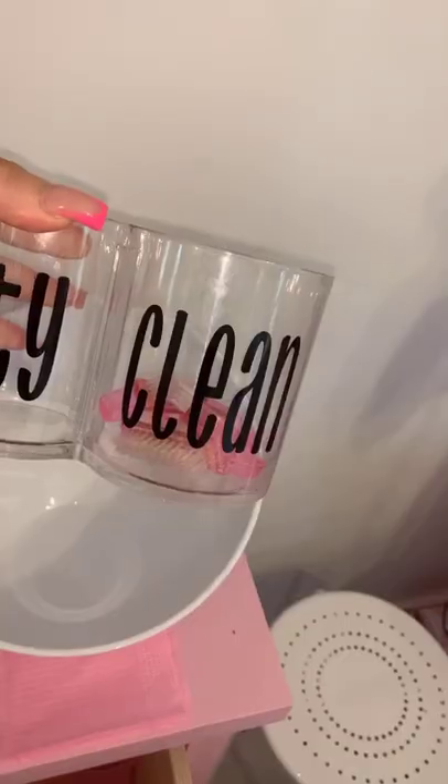I just have a pink dresser with two white ceramic bowls from Amazon. My first drawer has brushes, water, and napkins. Second drawer has extra water and extra napkins.